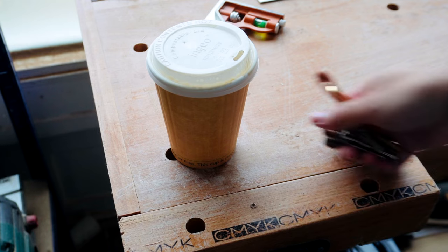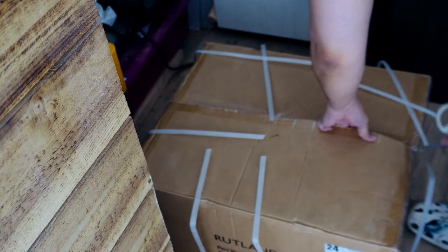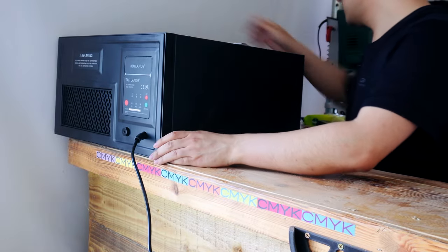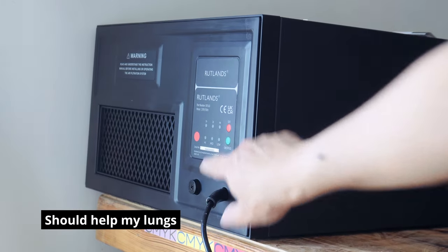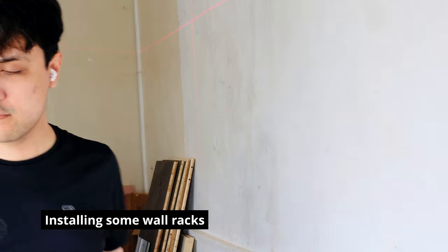If you saw the very first video on this channel, you would know I moved into this space about 9 months ago. The first few months were me just getting to grips with the space and with my tools in general. I now feel I've reached a point where I've become more comfortable in how I build, and so have been able to slowly add more higher-end tools into my operation.